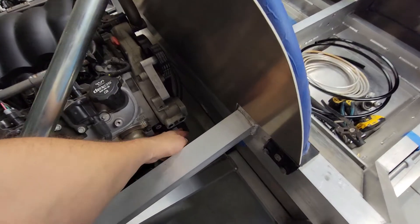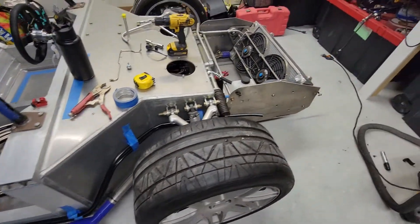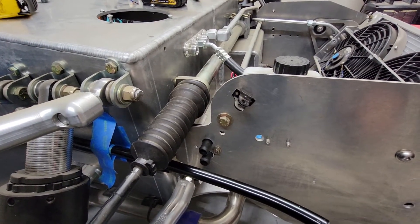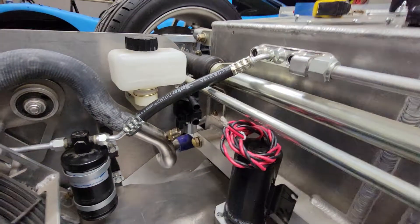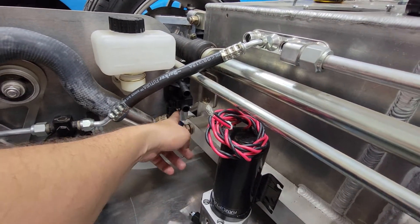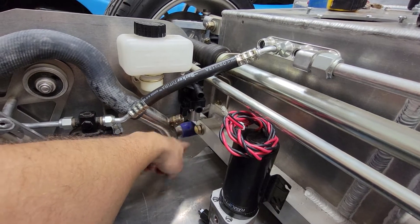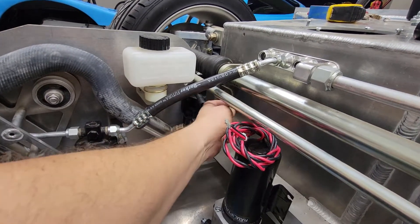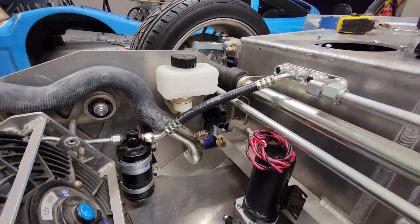The hard coolant lines are done. We're going to run a soft line from the water pump down to those lines, which run up to the front of the car. I have the heater control valve mounted to the frame — the solenoid's weep port for the seal is on the underside, so if the seal goes it'll drip to the ground and won't leak on the interior. I'll just loop the lines from there.